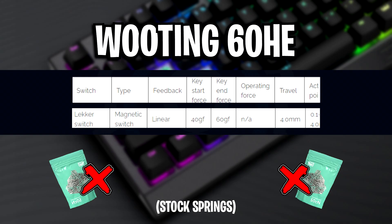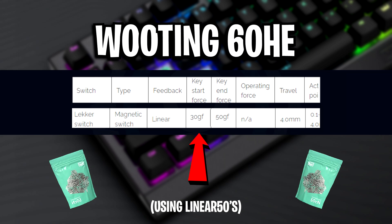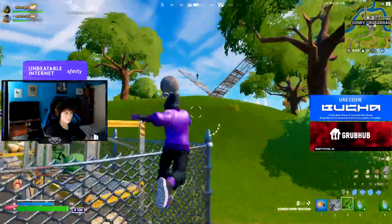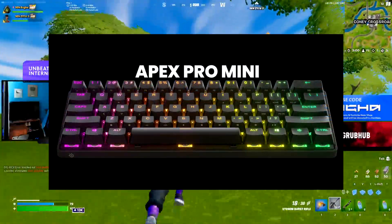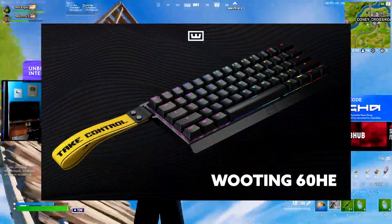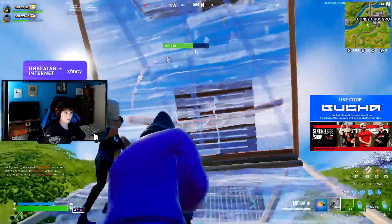So your Wooten 60 HE will go from previously having a start force of 40 and an end force of 60 to now having a start force of 30 and an end force of 50, which would make it on par with the Apex Pro Mini. This means players like Bugger, who are strictly on this keyboard due to its fast actuation force, can now switch over to the Wooten 60 HE after upgrading all of the LECA switches.